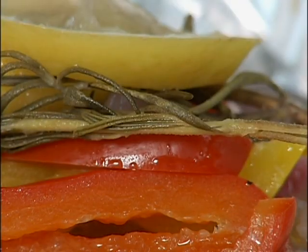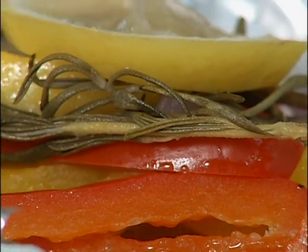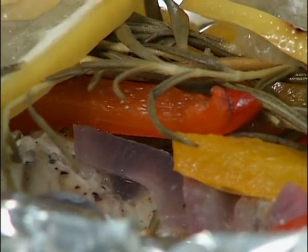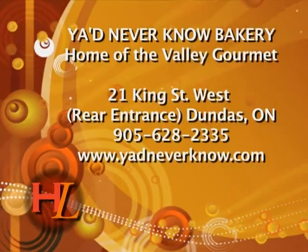Anyway, this is called en papillote style. Again, any fish you choose to use is up to you, or use chicken even. Any herbs, any flavorings — make it your own dish. It's fun, it's delicious, and it's easy. Thank you for watching Hamilton Life.